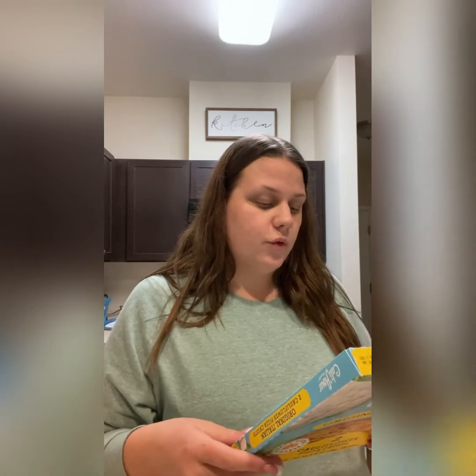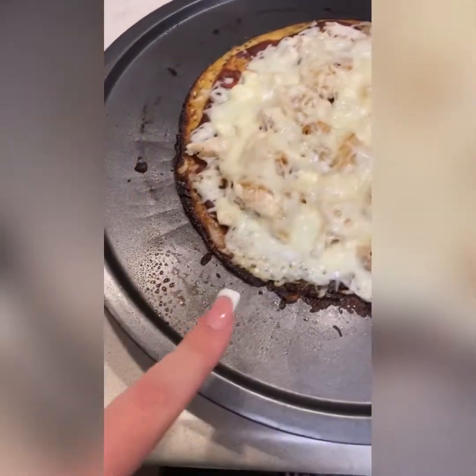I only preheated it to 375 and put it in for about nine minutes instead of 12. Then I topped it and preheated the oven to 450, because it says after you top it, put it in on broil. Broil is like 535 degrees and that was way too hot — it burnt the crust. It was still really good but I don't want mine all burnt. So I moved it up to 450, and it says to only cook for one to two minutes on broil. I'll show you when it's all finished. Okay, here's my pizza. Obviously the crust got a little burnt even at 450.